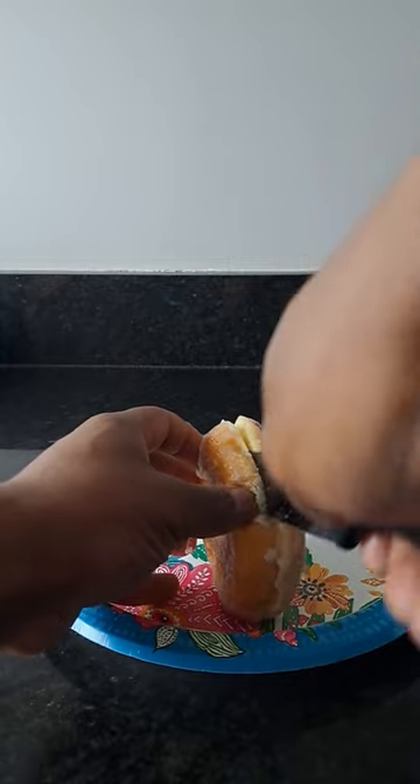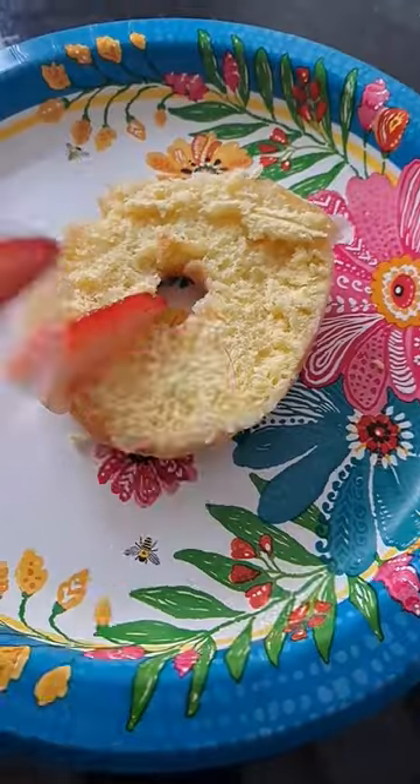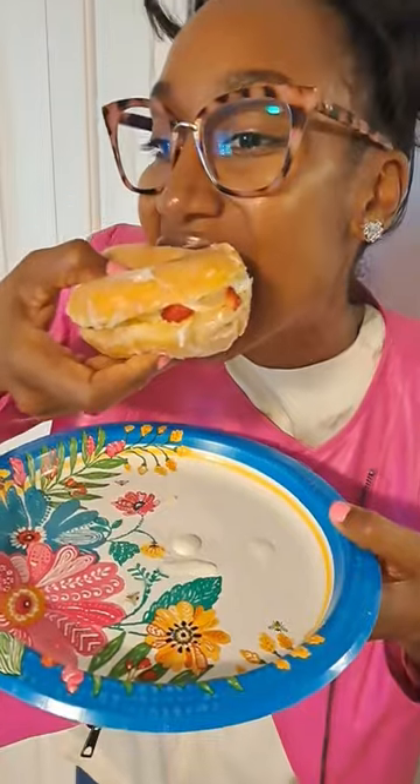Grab yourself a glazed donut, cut it in half. Should have used a better knife but it did the trick. Add as many strawberries as you want, whipped cream, top with the other half of the donut.